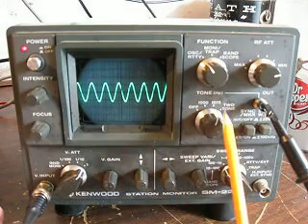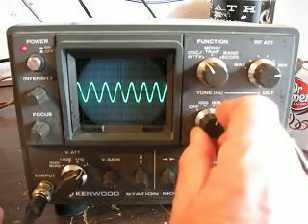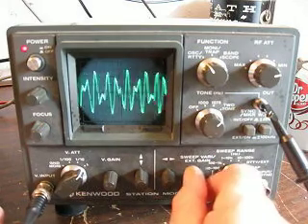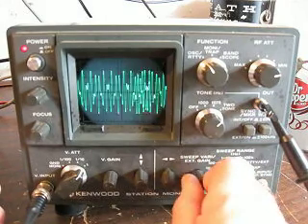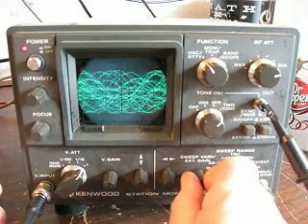This is a two-tone signal. Let's flip it over to the two-tone and you can see the tones working there. I'm going to adjust it so you'll see the tones working together to form your output. This is probably a little better.